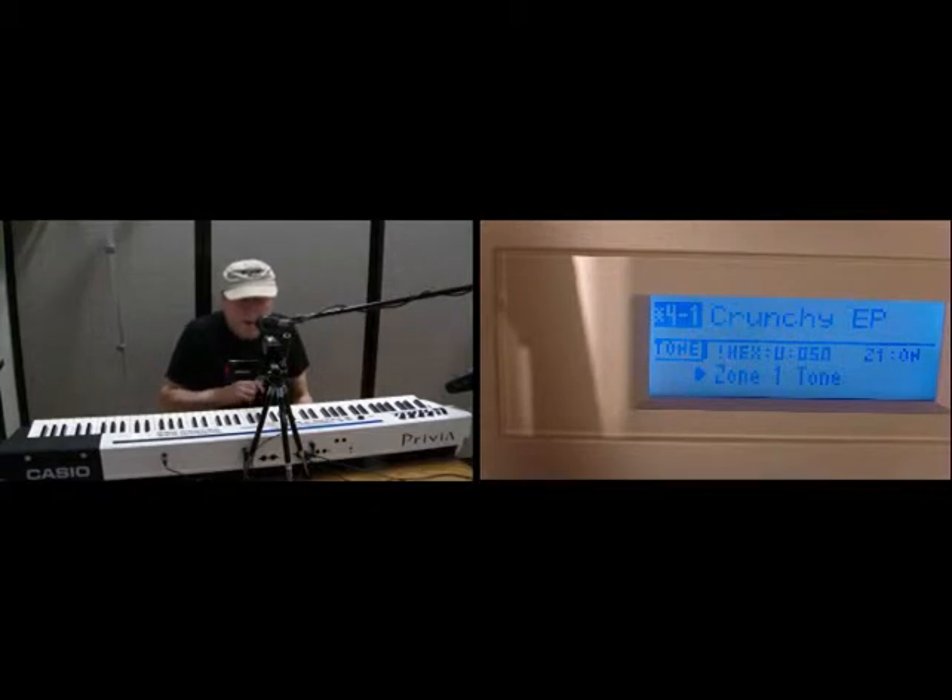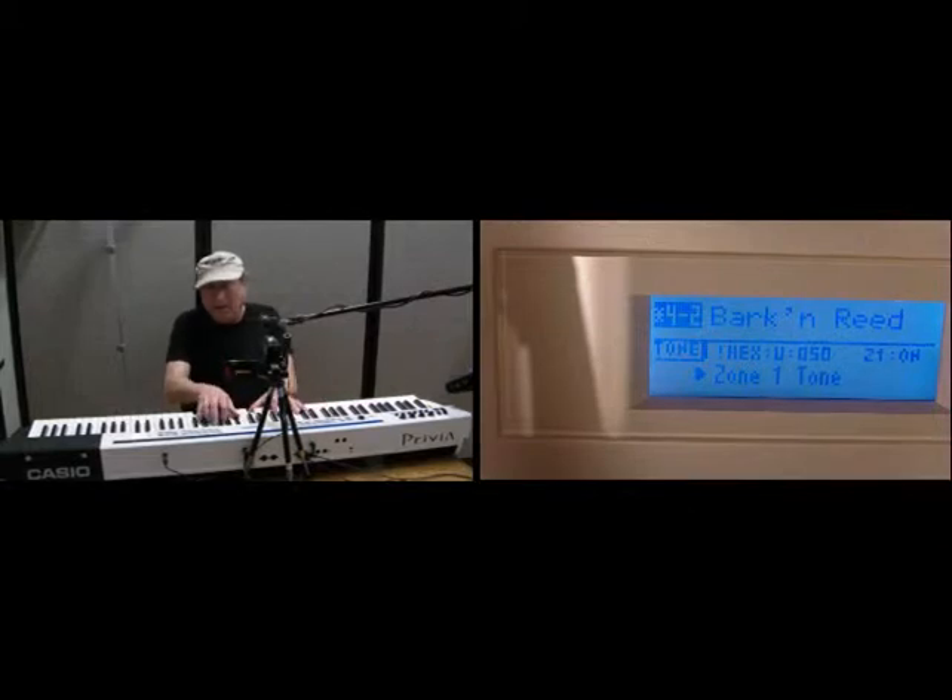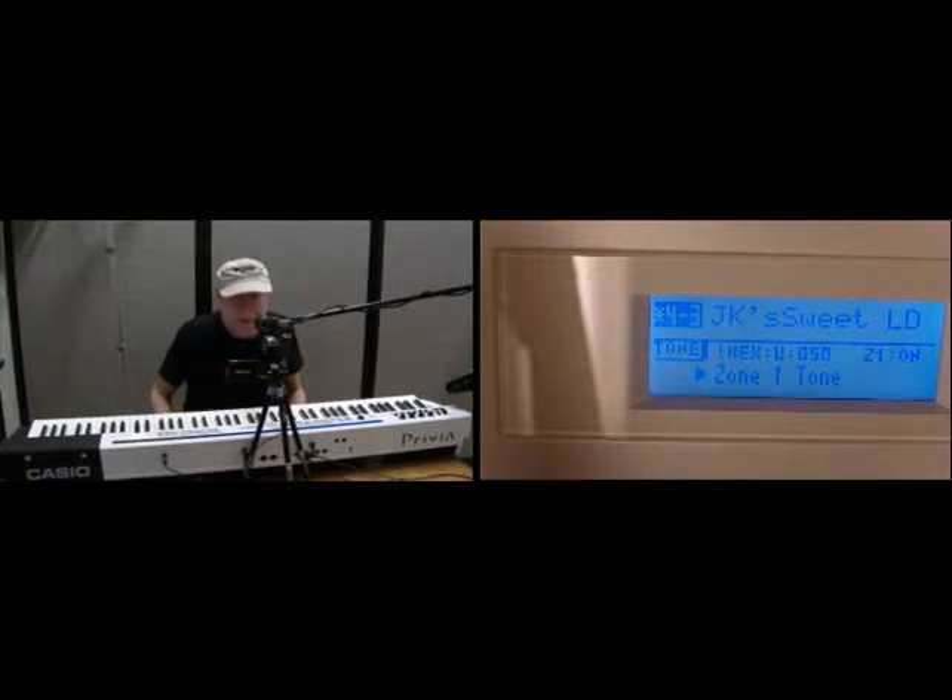41 is called Crunchy Electric Piano. 42 is called Bark and Read. 43 is JK's Sweet LD.